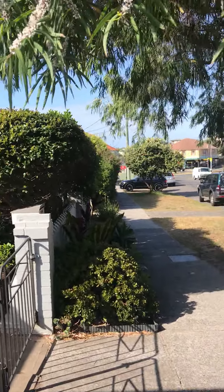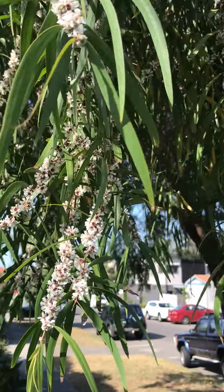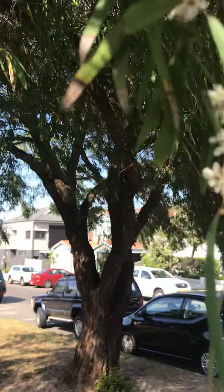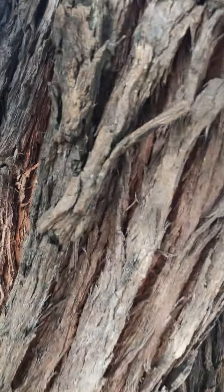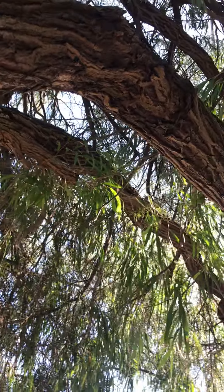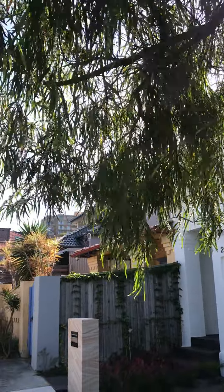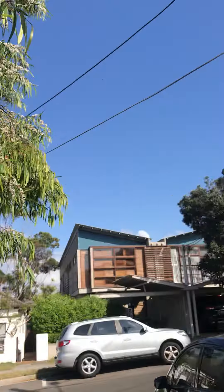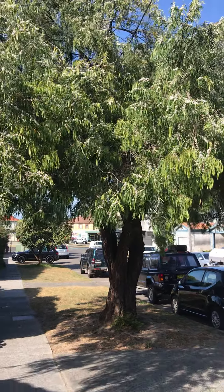It gives you an incredible burst of flowers in the spring to feed all your local pollinators — it's an absolute ripper of a tree. It's got this beautiful incised bark, and the canopy, as you can see, is spectacular — it just hangs down and creates a beautiful roof over an area. One to consider: native willow, Agonis flexuosa.